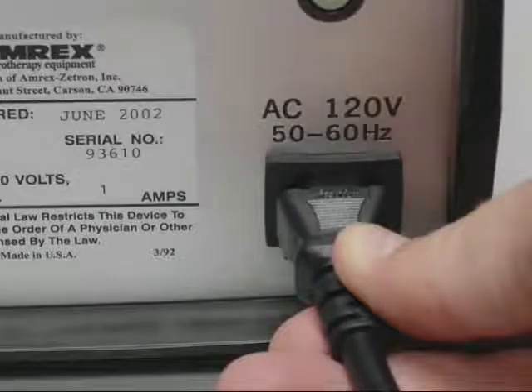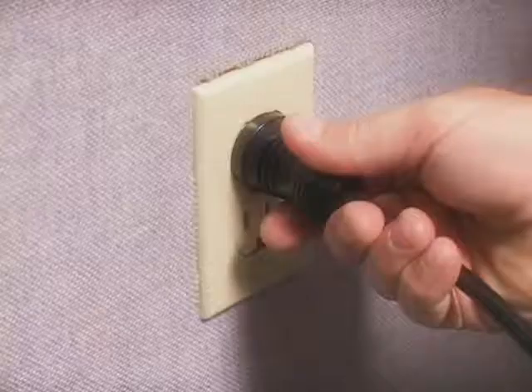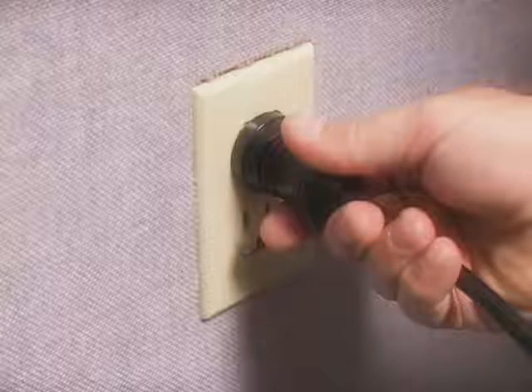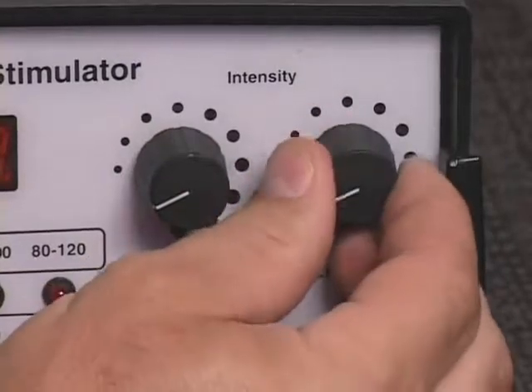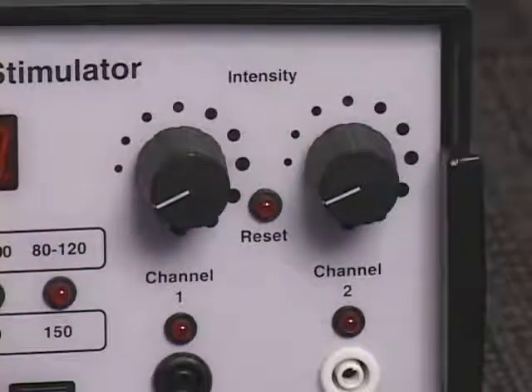In order to operate the IF-150, you must first connect the power cord to the AC receptacle on the back of the unit and insert the power cord plug into a properly grounded AC receptacle. Reduce the intensity controls to the zero reset positions, enabling the audible clicks.